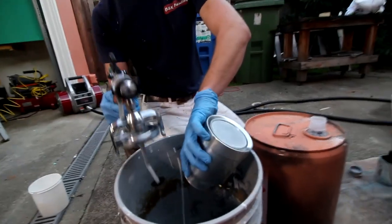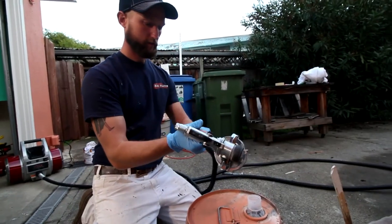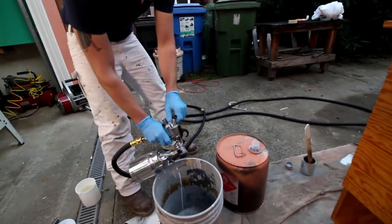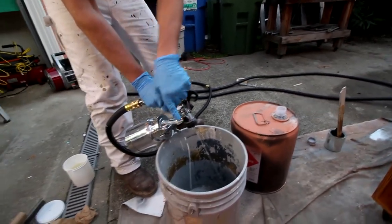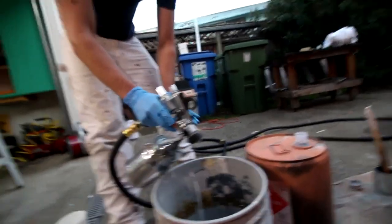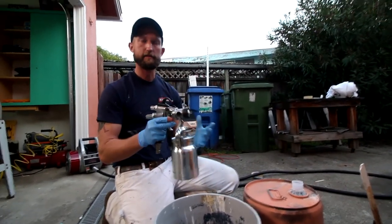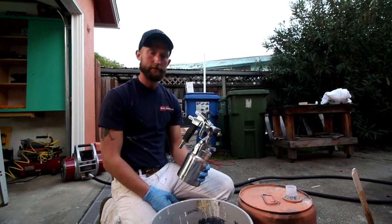We've got a bucket with us to put the dirty lacquer in. I'll turn the air all the way off — that turns the air going to the tip off, but the pot's still pressurized — and that'll send just straight lacquer thinner through so we're not blowing a big cloud of lacquer everywhere and smelling up the shop. Then we can stop it right there, and leave the lacquer thinner inside so everything stays nice and clean and ready to go next time. Just empty the thinner out and add whatever product you're going to use.